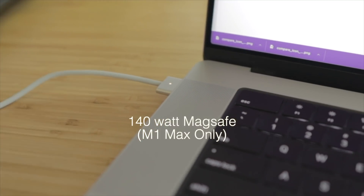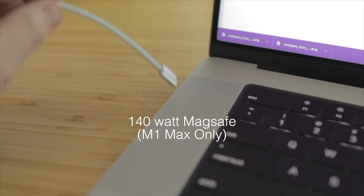One benefit of the M1 Max specifically is the 140-watt MagSafe charger. The M1 Pro doesn't come with it — just the M1 Max. This allows you to charge at 140 watts over MagSafe. The Thunderbolt 4 connections on all devices are capped at 100 watts, so the 140 watts is only available over MagSafe. If you've got any battery anxiety, just plug in and fast charge in no time.